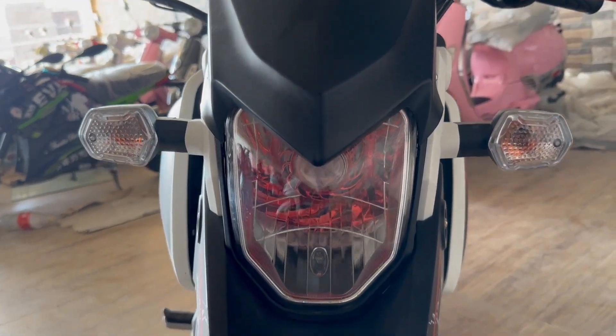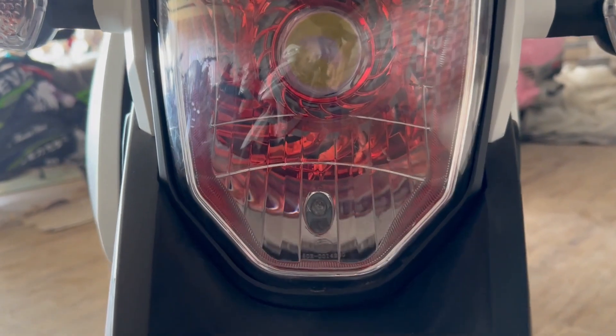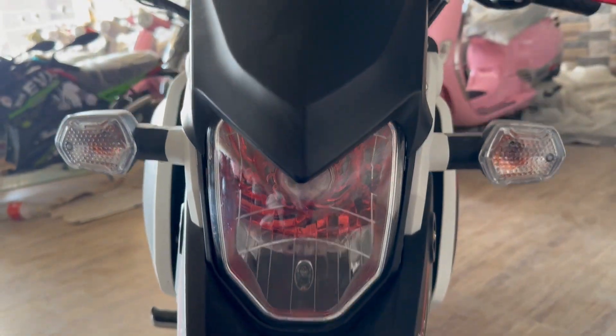Assalamualaikum viewers, welcome back to my channel. Today we have a review of a mini bike which is called a monkey bike. It's called the Thunderbird.